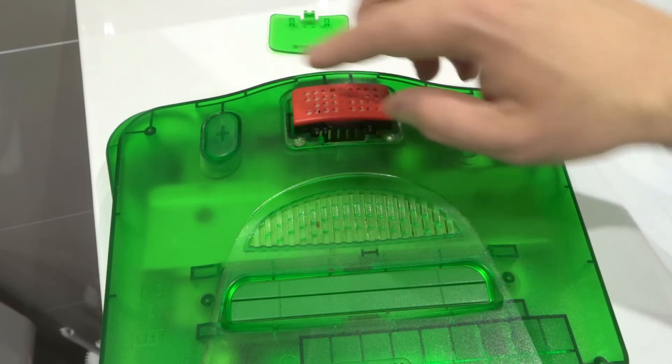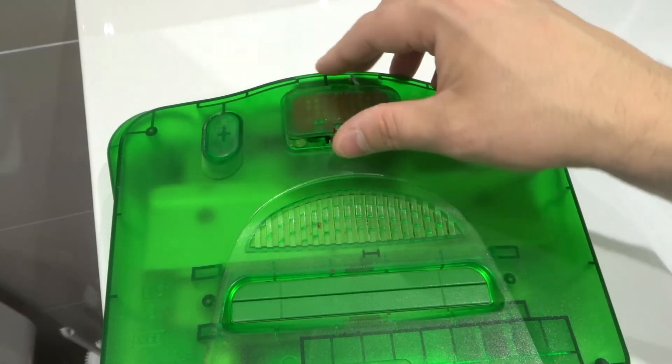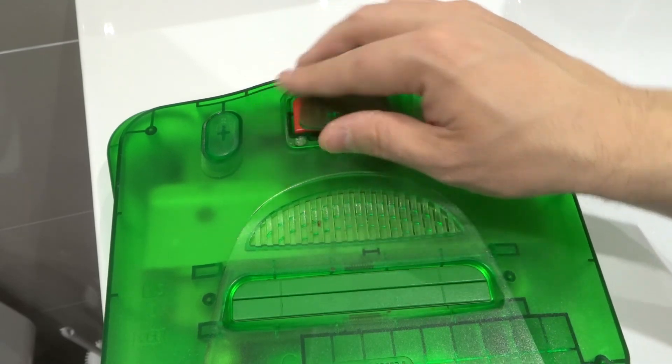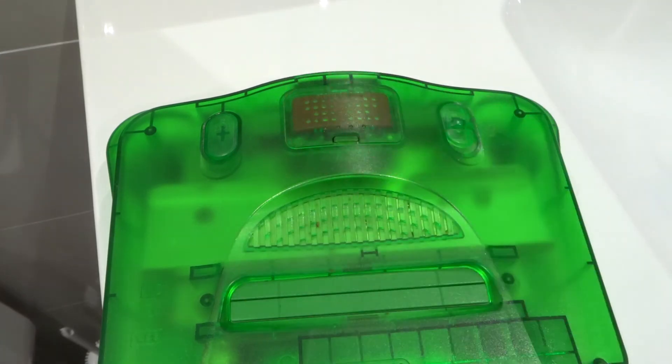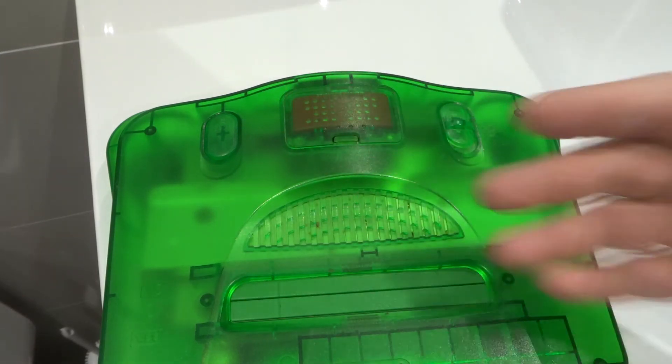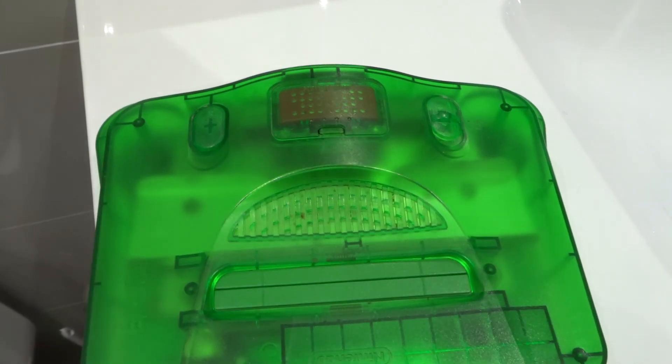That is how to remove the expansion pack on a Nintendo 64 without the right tool. It's really, really easy to do, and I've shown you exactly how to do it in the video. If you like this video tutorial, please be sure to give it a thumbs up, let me know what you think down below in the comments, and be sure to subscribe for more great videos just like this one. Thanks for watching.